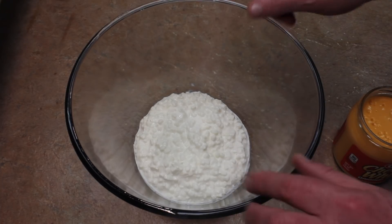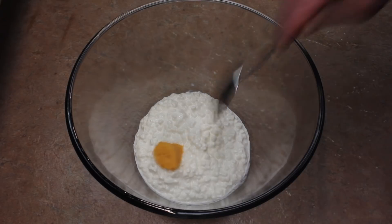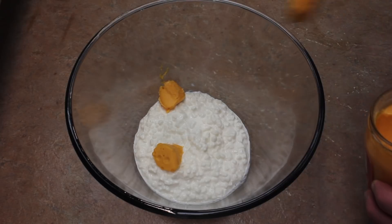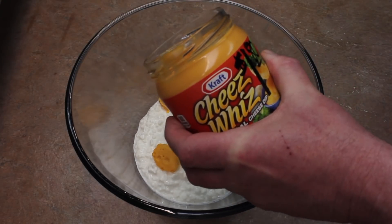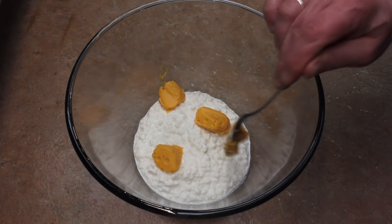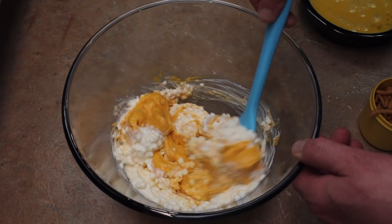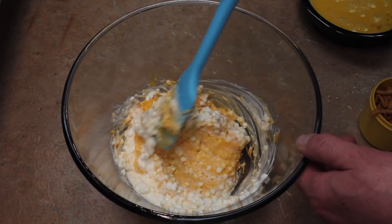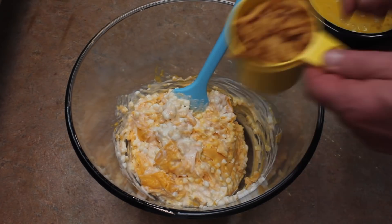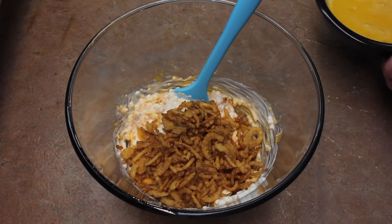I have a large bowl with two cups, or 16 ounces, of cottage cheese. Add little bits of the Cheese Whiz in there — kind of like cubed pieces — just drop bits of it in. I have all the Cheese Whiz in there and it pretty much mixes up with the cottage cheese. Then add one cup of the French fried onions and mix.